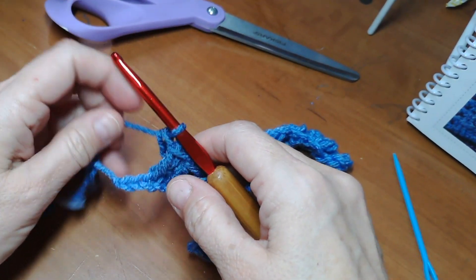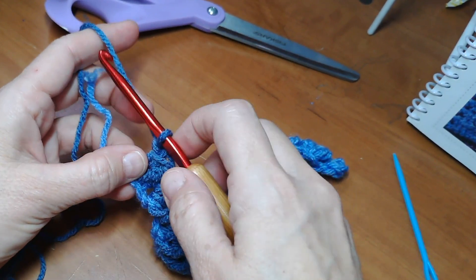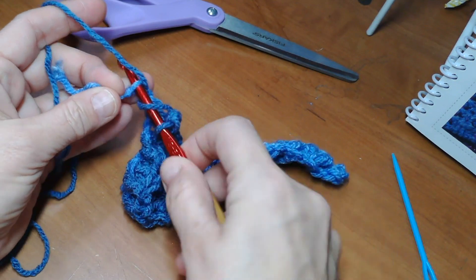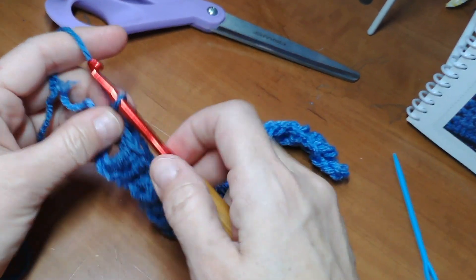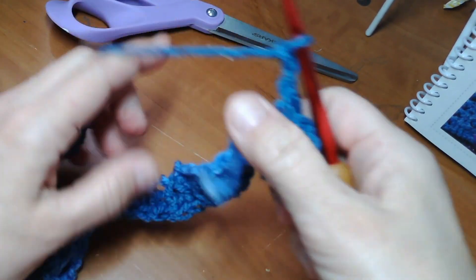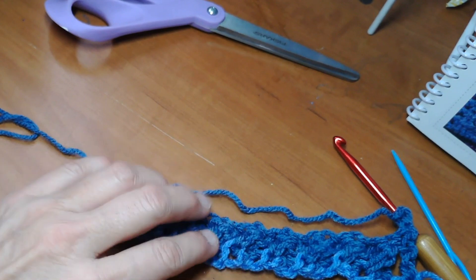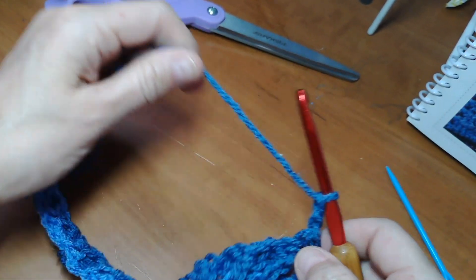Here we are at the end of the row. You have two stitches remaining - you've just done the last cluster. What we're going to do is skip that one like we would normally and just do a double crochet in the final stitch. Chain two and turn your work. You can see the pretty pattern - it's nice and puffy. I like this pattern so far, so let's start the next row.